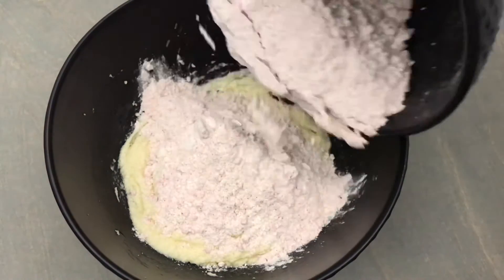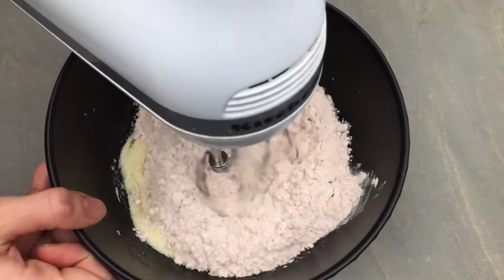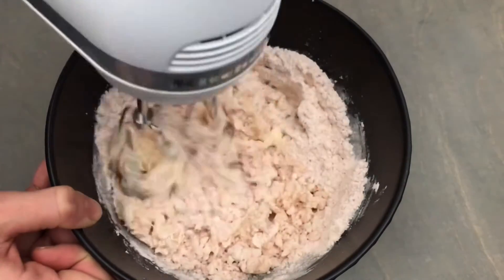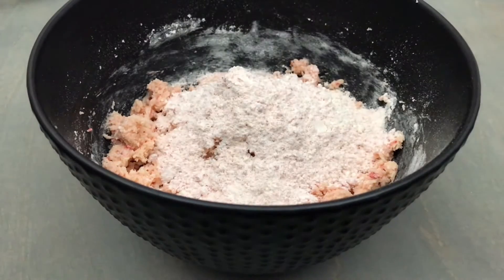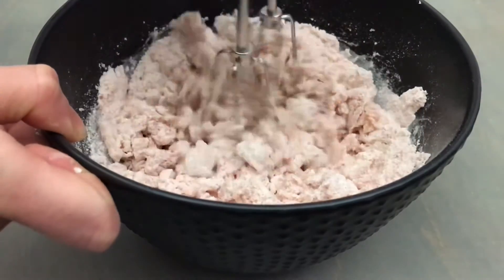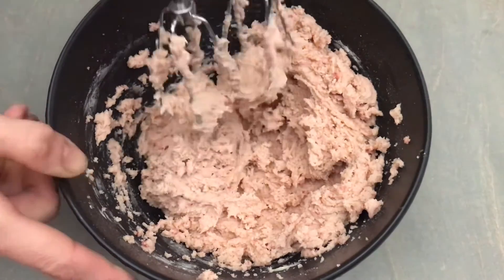Next add in half of the dry ingredients and mix on low until everything is just combined. Then add in the remaining dry ingredients and once again mix on low until everything is just combined and no streaks of flour remain. You don't want to over mix your cookie dough.